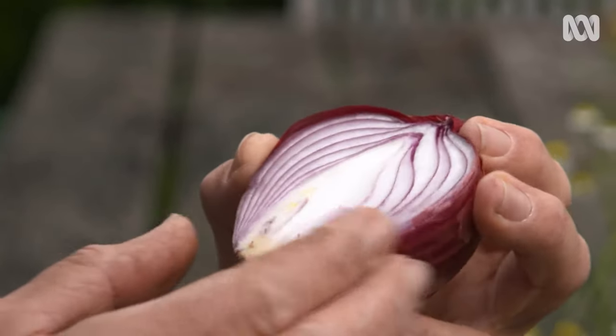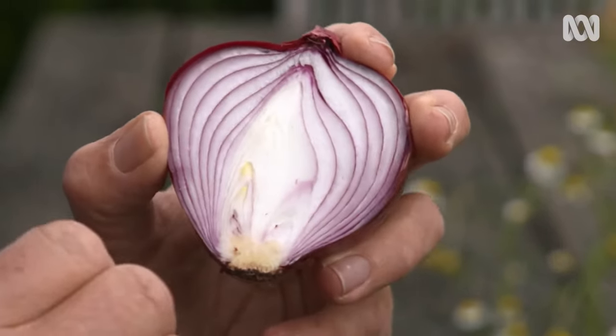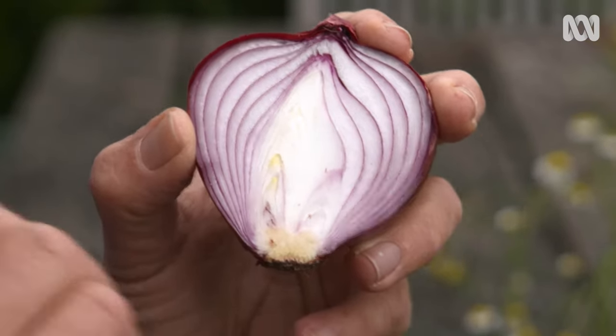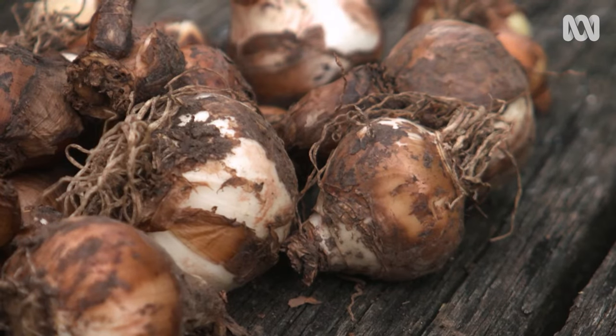And then on the outside, the papery tunic — these are basically dried layers that protect the bulb from the environment, insects and animals. Just like plants and flowers that grow on the surface, bulbs have everything they need built in.